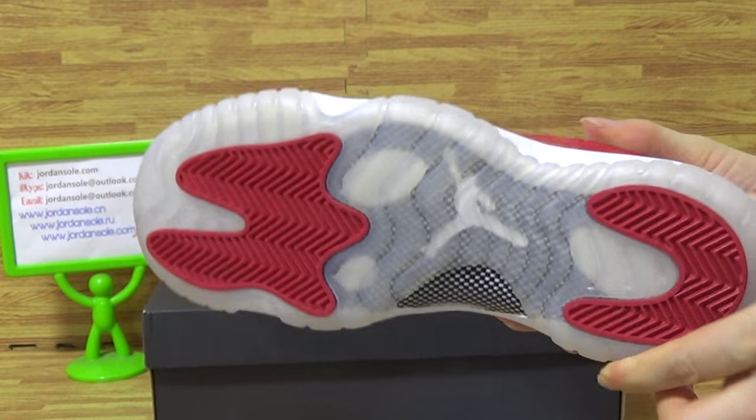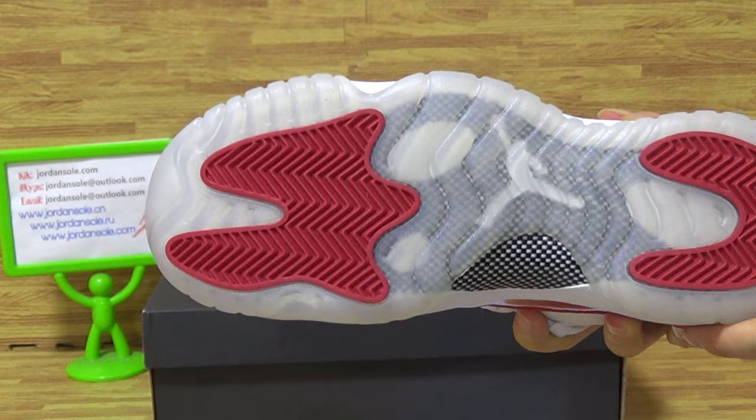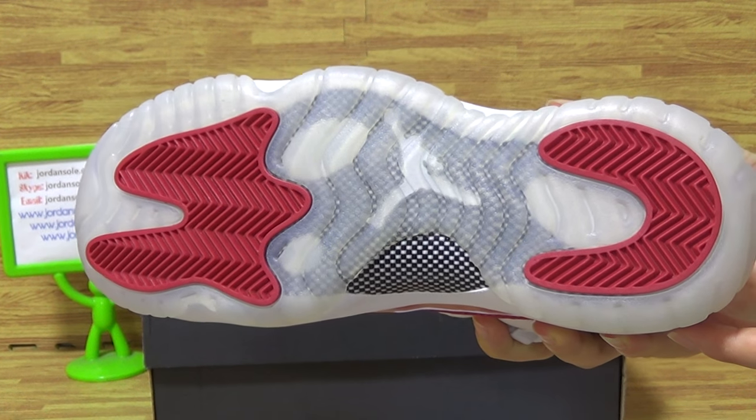Let's come to the shoes sole also. On the shoes sole, you can get some details. And Varsity red color on the other side.